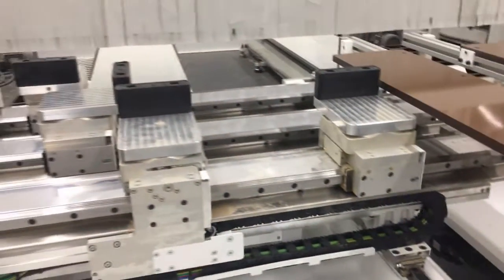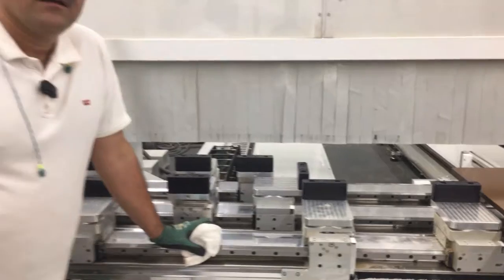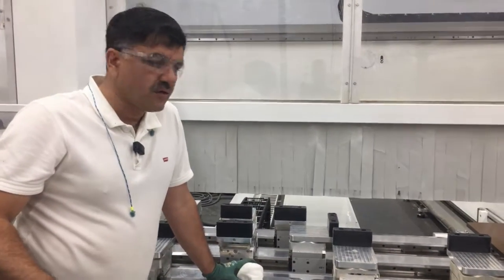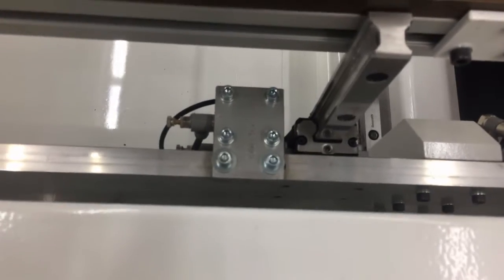I'm going to clean all of this because we didn't have anything for our 2-second lean. So today I'm going to do this. Let's see on the next video. Thank you.